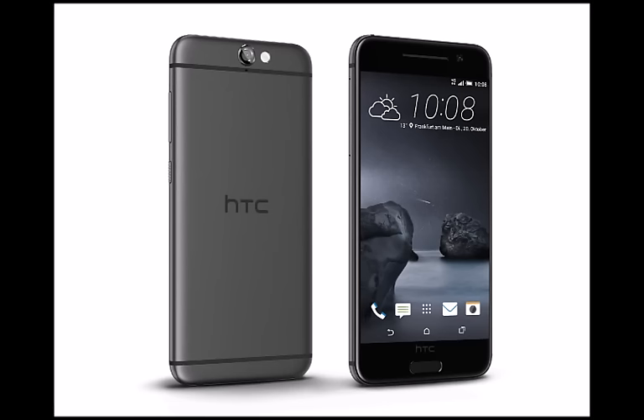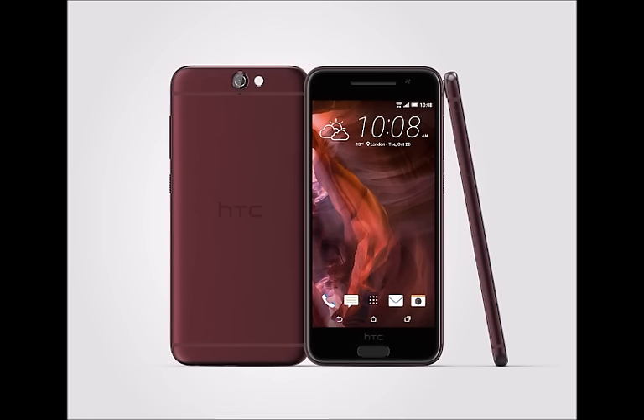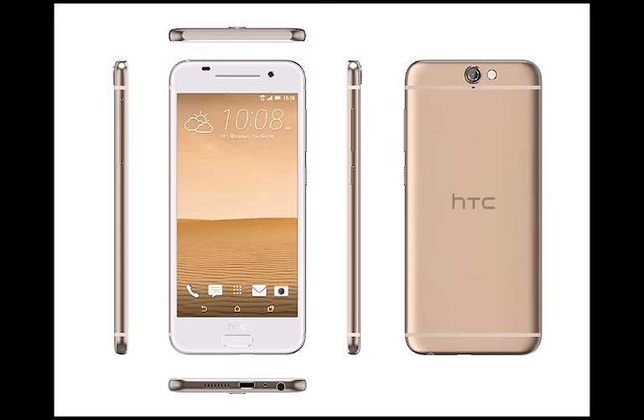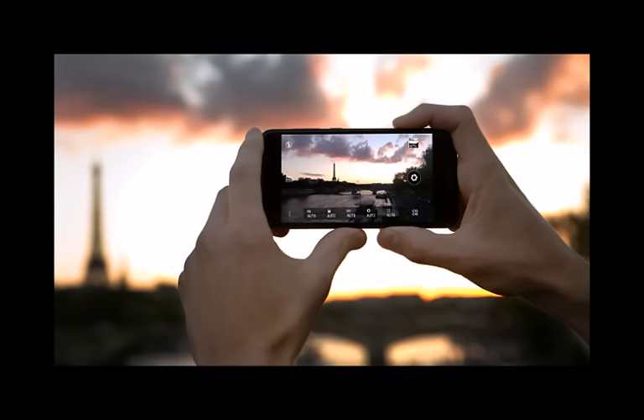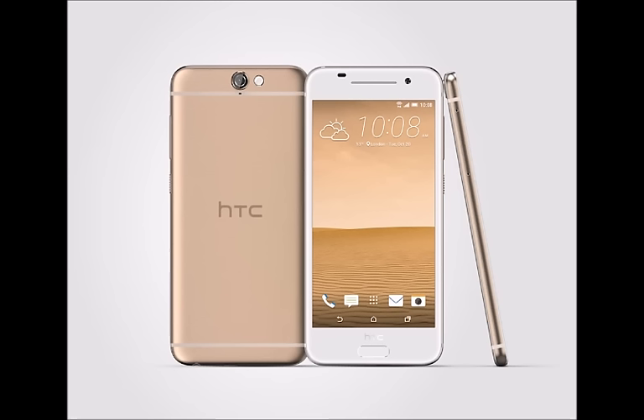Design. The HTC One A9 is a beautiful, all-metal piece of tech, which measures at 57.3 x 27.9 x 2.8 inches and weighs 5 ounces, 143 grams. On its front, it has a 5-inch display, accompanied by a fingerprint sensor at the bottom — something that is new for HTC. There are no hardware navigational keys to be found; however, the phone still employs Android's virtual buttons for that. The phone's bezels are fairly thick, with its screen-to-body ratio falling at 67%.